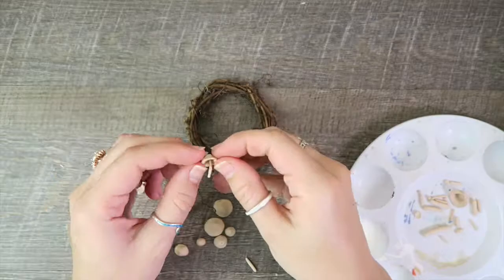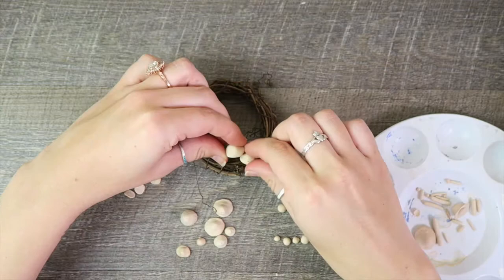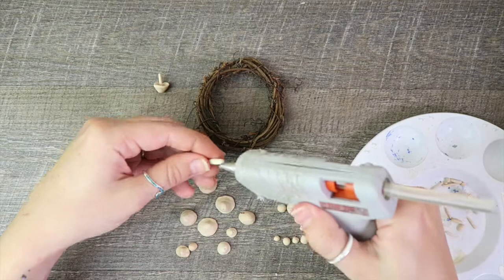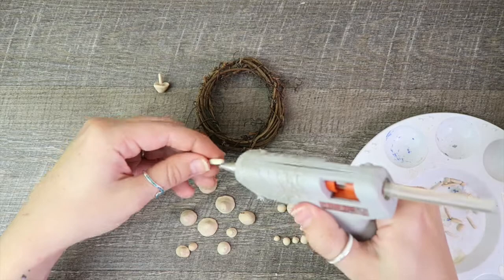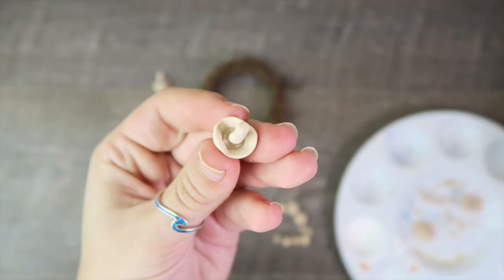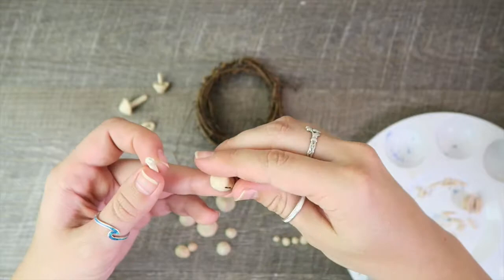I use hot glue for this whole project — I put a little bit on the stem and then stick it inside the top. You can see me starting to map out where I want the mushrooms going. The mushrooms on the right will have a thicker stem and the mushrooms on the left will have skinnier ones. Here's what mine ended up looking like on the inside, and now I'm just going to repeat the process — making extra mushrooms just in case some are too big or too small.